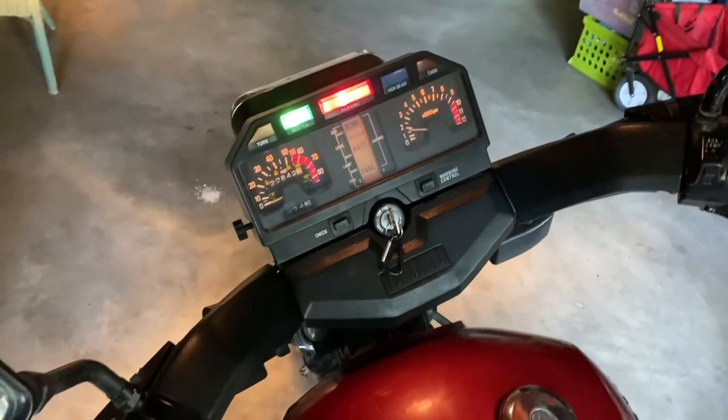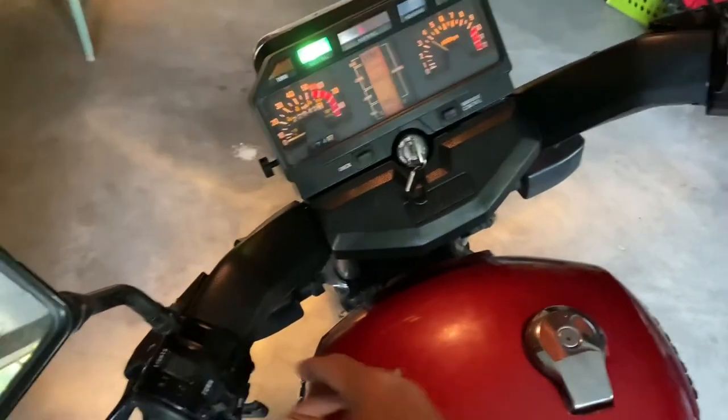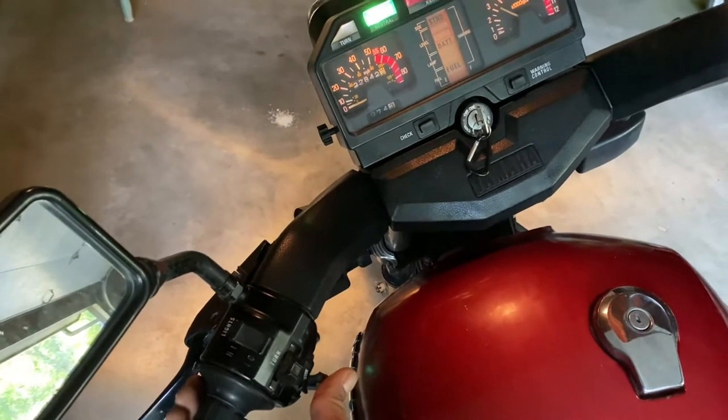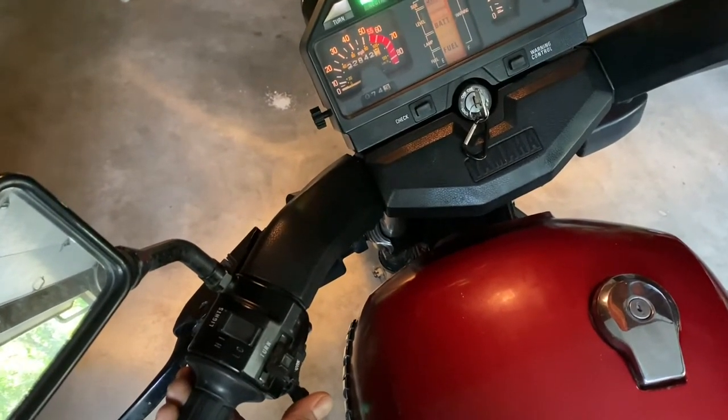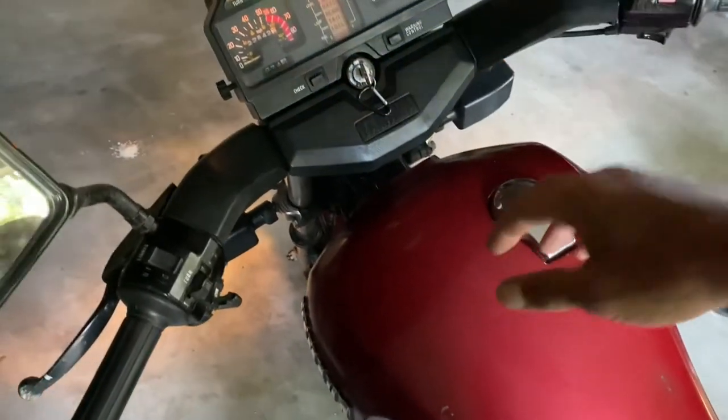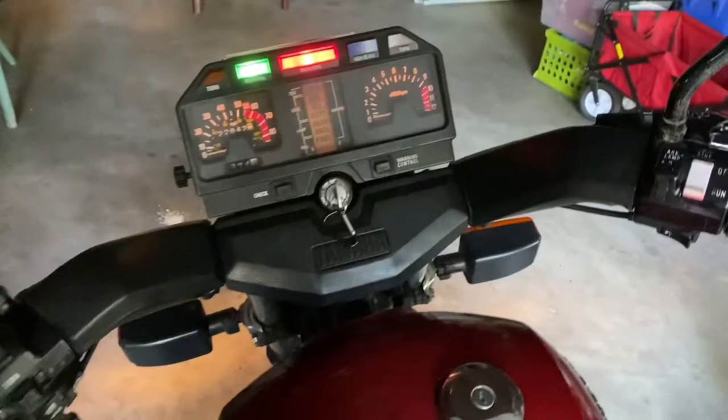I don't know why the throttle's running away on me like that. It was the idle screw. So here we go — another shot, I'm going to turn this on again.